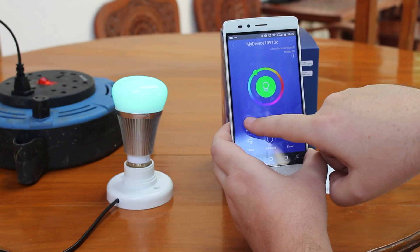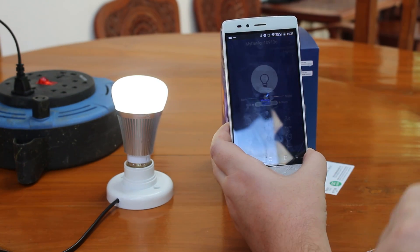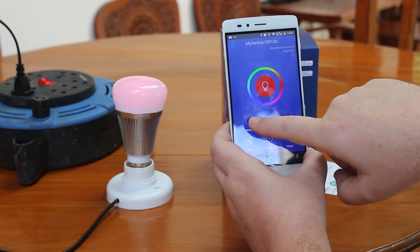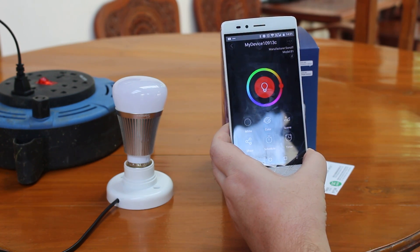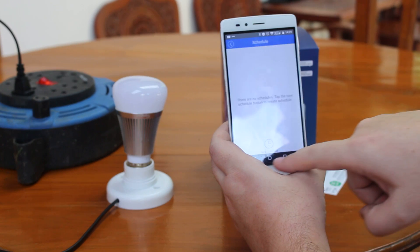The colors are not too bright. You can also set some schedules and timers.